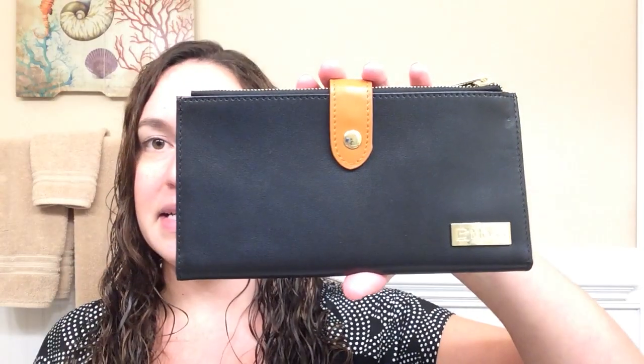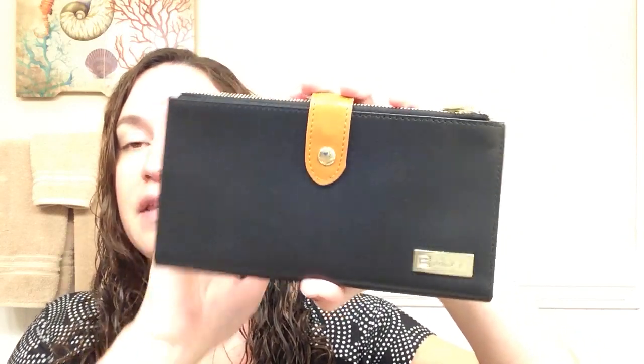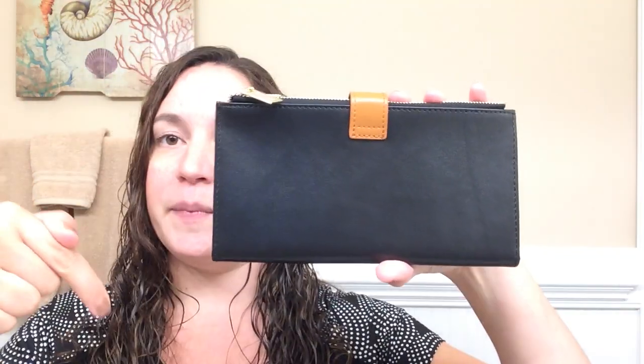If you are interested in purchasing this beautiful genuine leather wallet, down below there will be a link to where you can buy this. Thank you so much for watching.